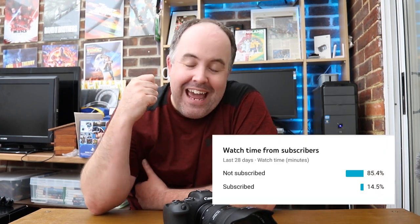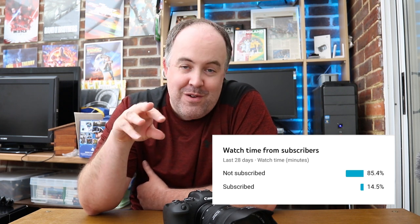Before we get into it — please hit the like button, it really helps the channel. Also, more than 85% of people watching my videos over the last 28 days have not subscribed. If you enjoy the content, please subscribe and stick around for more Canon R6 videos. Anyway, let's get into this.